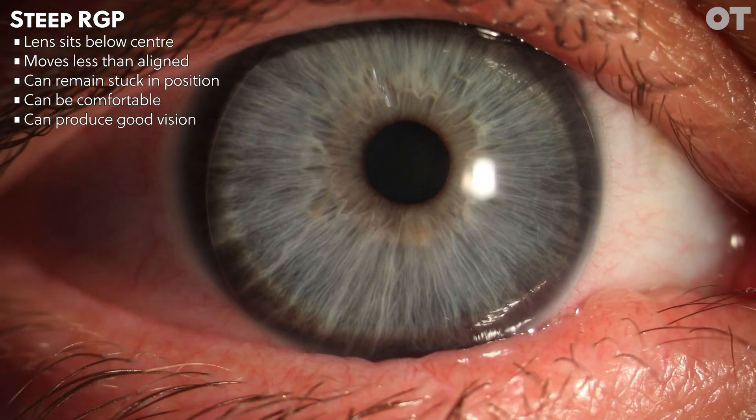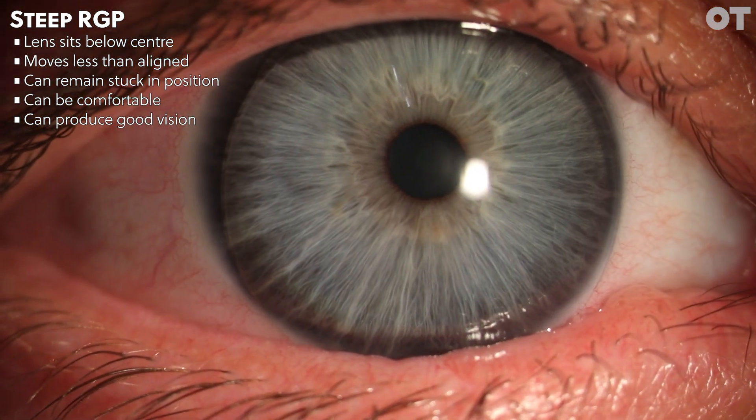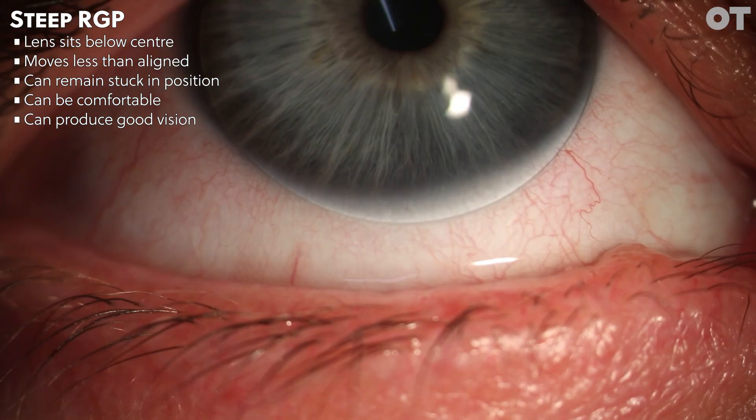Vision can be relatively good; however, if you need more minus in the over-refraction than expected, this can also indicate a steeply fitted contact lens.